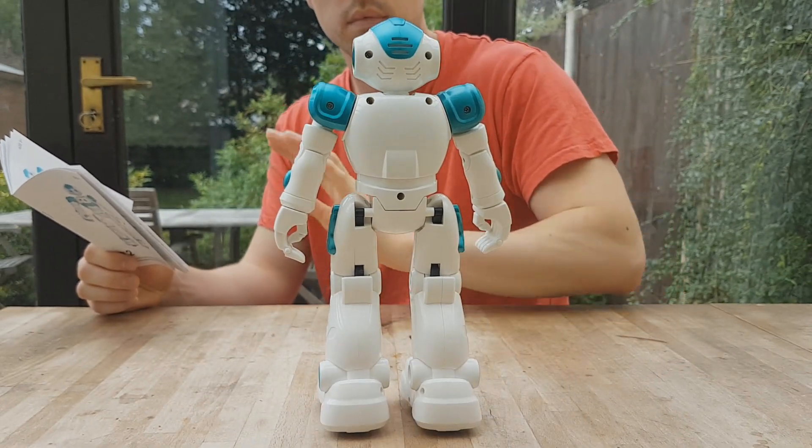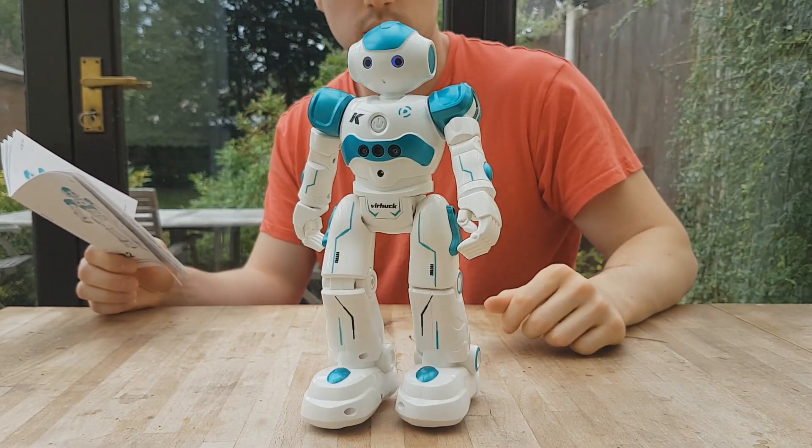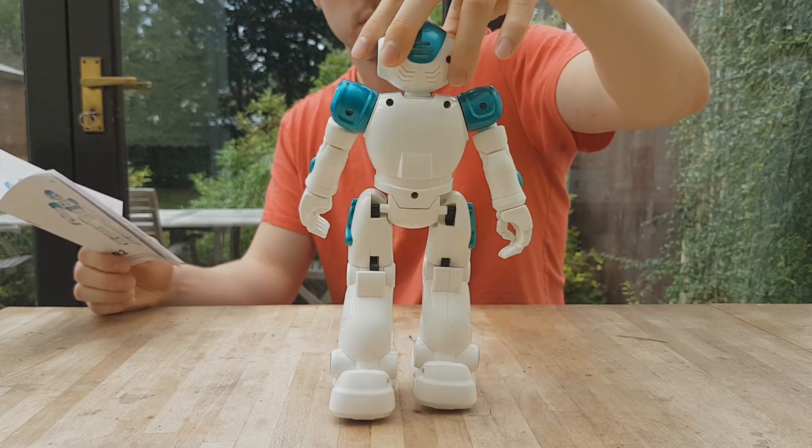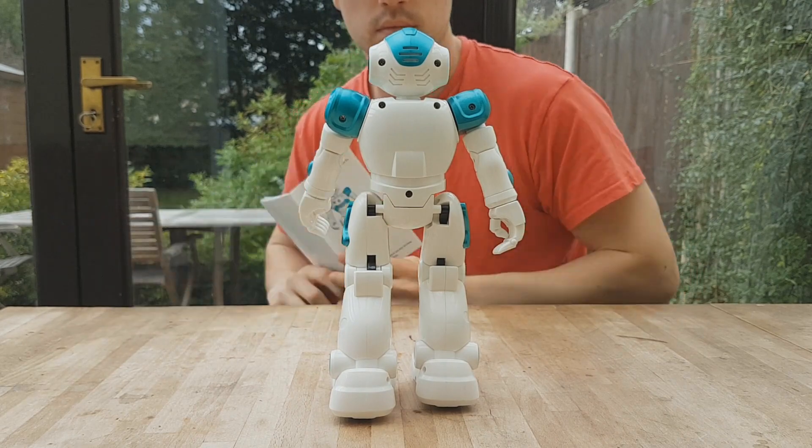The robot also has a very basic programming feature. Once you hit the program button it will remember up to 50 presses and then repeat these when you stop and then press that button again.